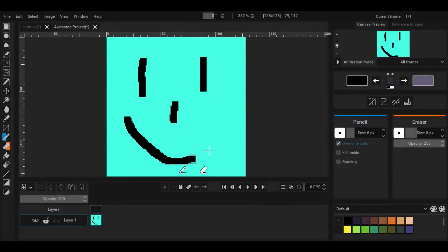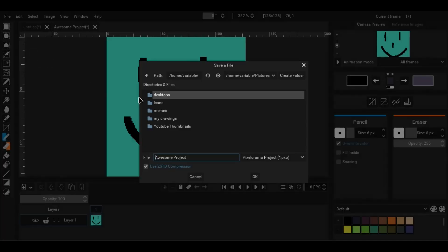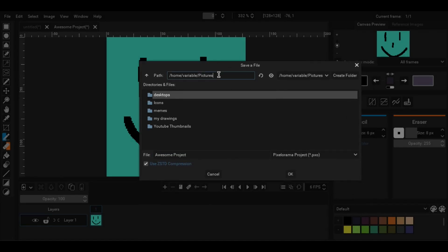To save the project, go to the file menu and choose either save or save as. Note that the term save is used for saving projects only. Choose the path you want the project to be saved to and click OK.